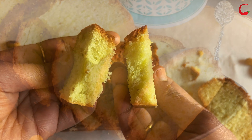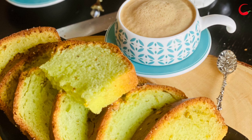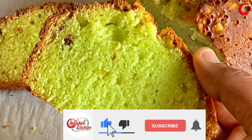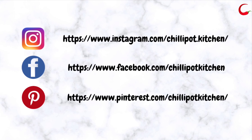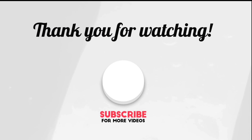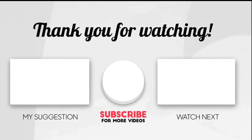Do try this air fryer pound cake and enjoy it along with tea or coffee, or as a snack on its own. Thanks for watching! If you liked the video, give it a thumbs up. Try this recipe at home and leave me feedback in the comment section below. If you are new to my channel, please subscribe and follow me on Instagram, Facebook, and Pinterest. For any questions or feedback, write in the comments and I'll respond as soon as possible. See you in the next video!